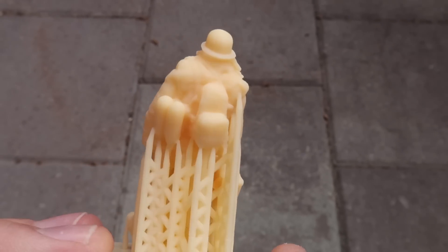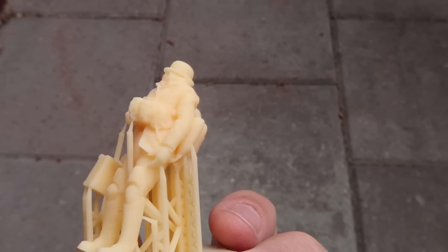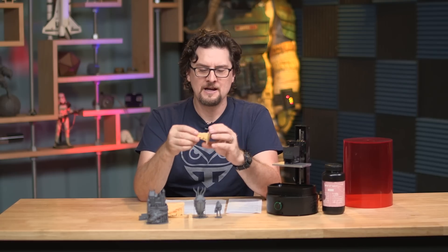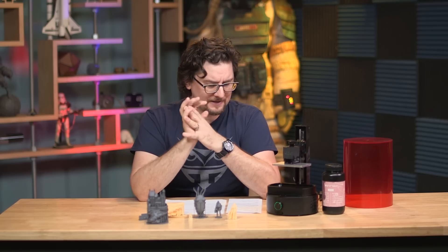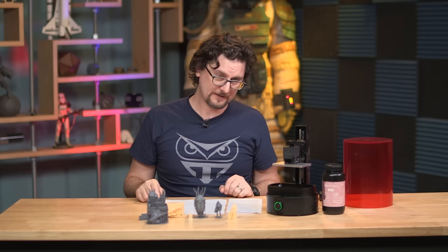They have a few different resins available: the color resin, which is a peachy one they sent me — it can be dyed with a color paste to mix your own colors. They also have an ultra clear, a tough resin, and a high temperature resin that you could use to make little molds for small-scale injection molding.